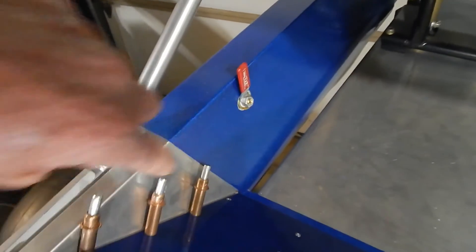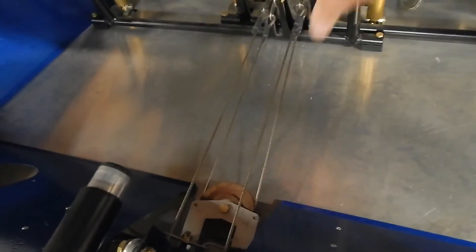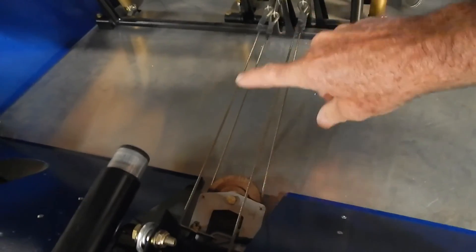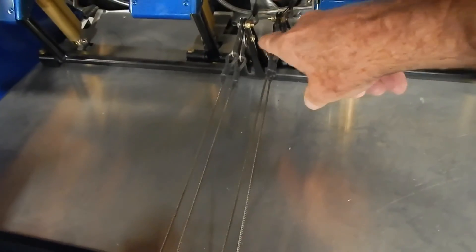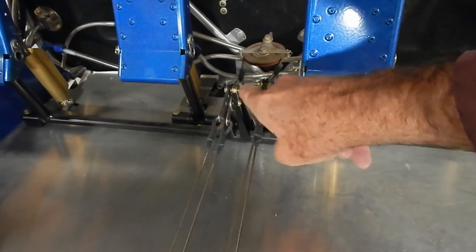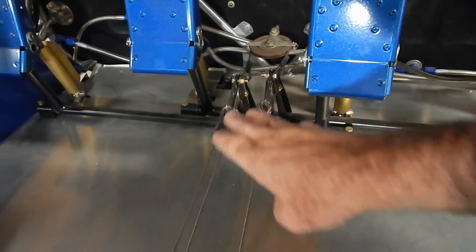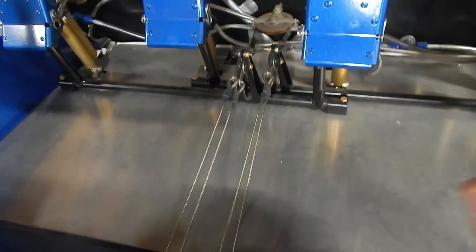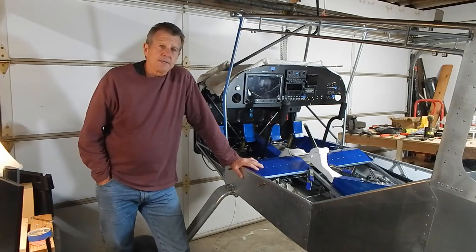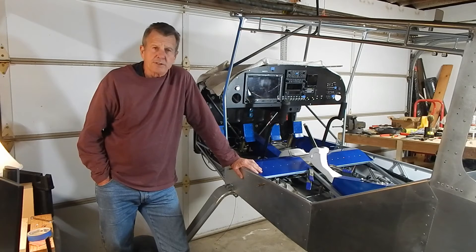One of the closeouts is the rudder cable cover. I hadn't hooked up the top cable to the rudders yet, so I attached them in the furthest hole to keep them the loosest — I may need to adjust them forward when I hook up the rudder. But I have them hooked up for positioning that cover and getting that closeout done.